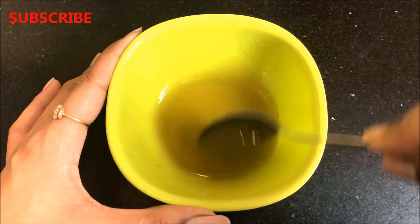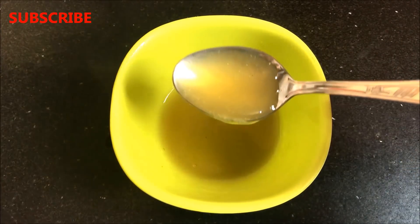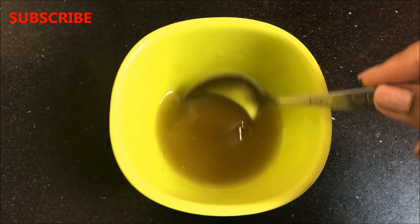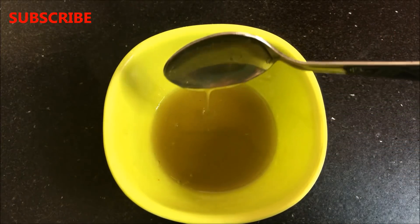This peel off mask will lighten and whiten your skin complexion easily at home and will give you an instant glow on your skin, because it will remove all your outer dead skin layer, blackheads, whiteheads and even facial hair from your skin. And it will make your skin more soft, supple, glowing and much fairer.